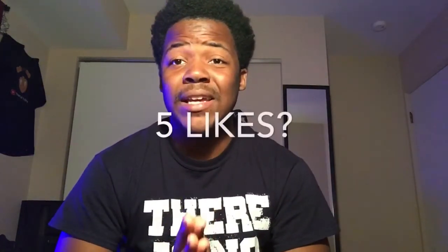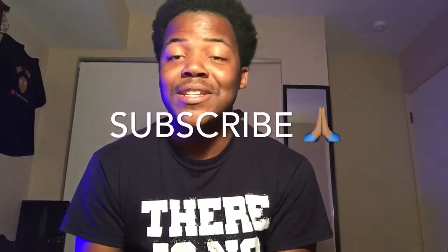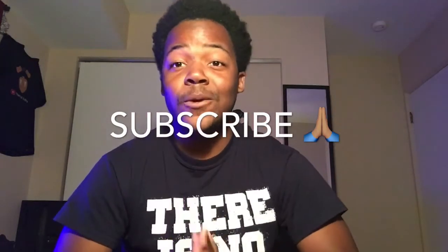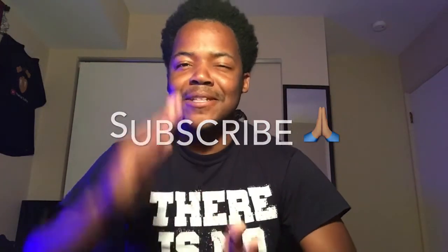If you guys enjoyed me teaching you this awesome cool trick, be sure to leave me a like. Let's try to get this video to five likes — just five, please, guys, just five likes. Show appreciation, and if you haven't already and you're new to the channel, be sure to subscribe and watch some of my other awesome videos. Thank you guys for watching, I love you guys and I'll see you in my next video.